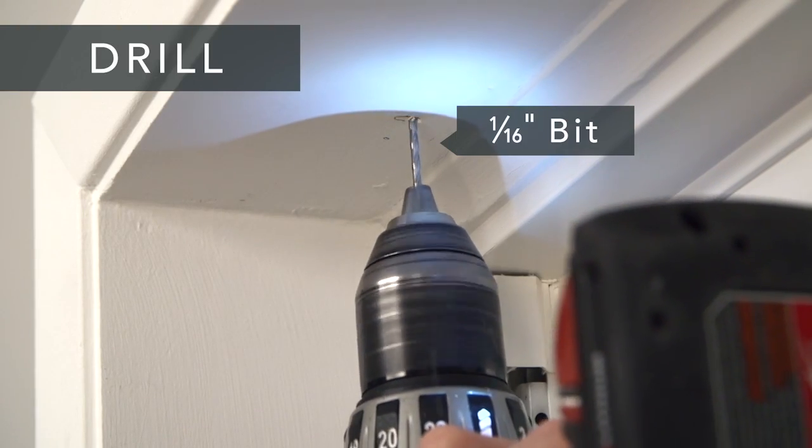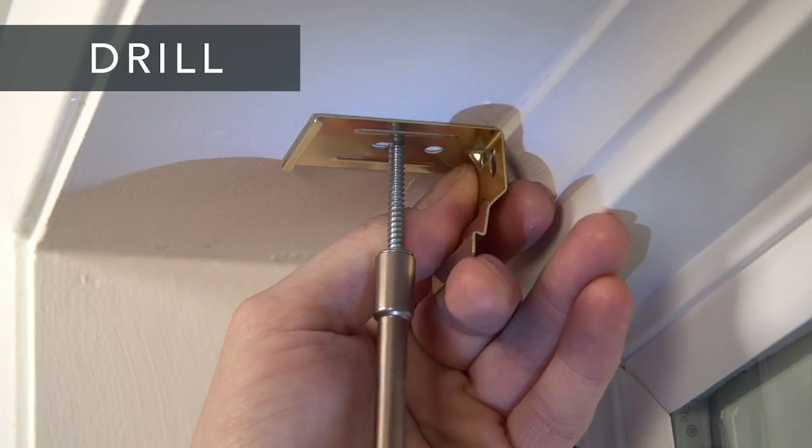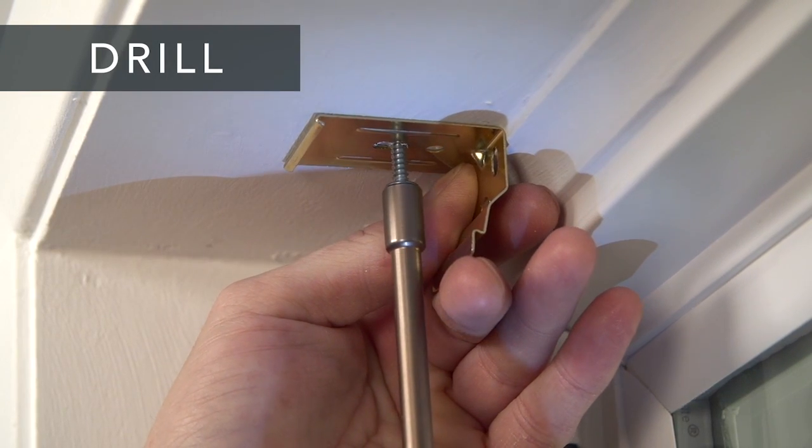Now, drill the holes for the screws with a 1/16th inch drill bit and screw the brackets securely into place.